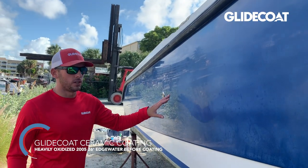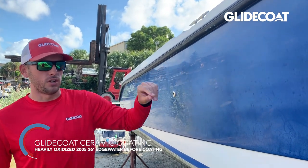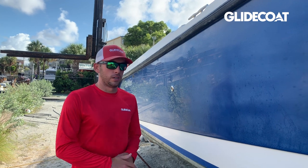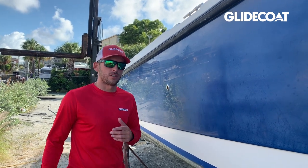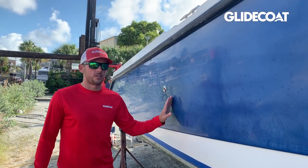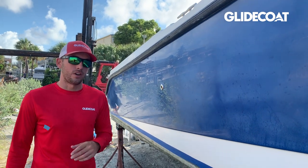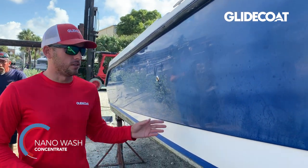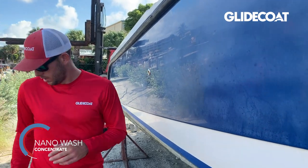When we first arrived at the boat, we noticed there's a lot of salt on the surface, so we have to do an acid wash with On Off. We wipe that on and it helps flush the salt out of the surface, out of the pores. Then we come back with our nano wash and wash the hull down and dry it, just to make sure we're removing all of that On Off.